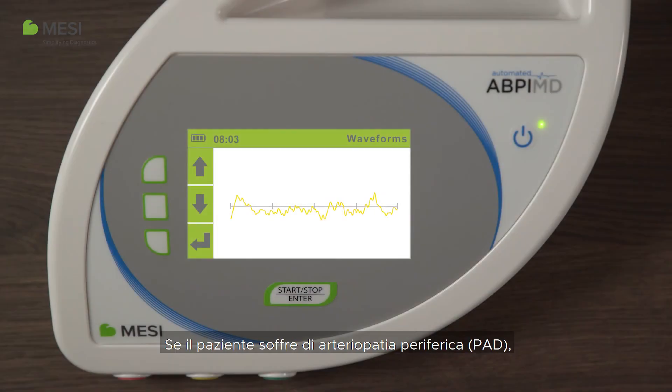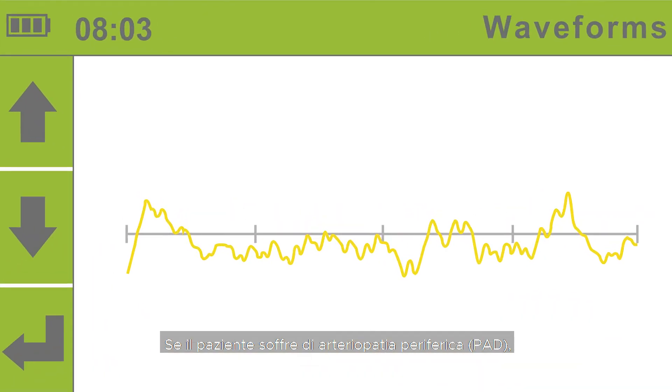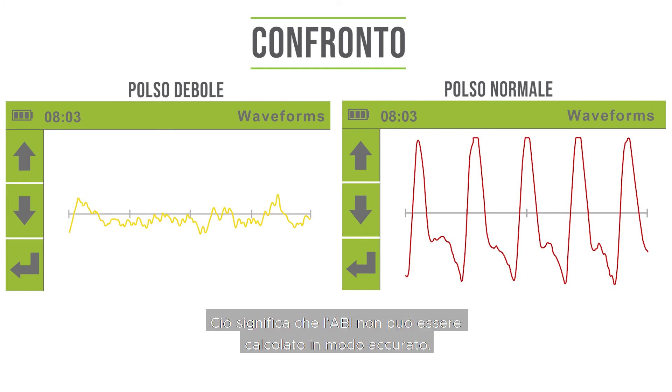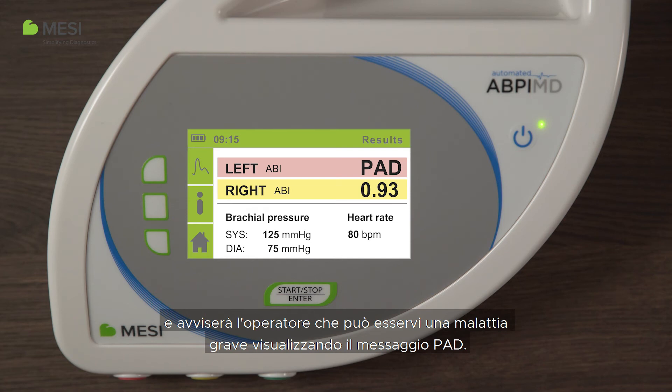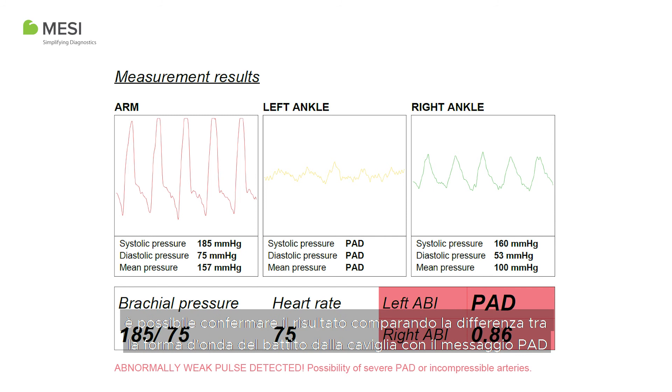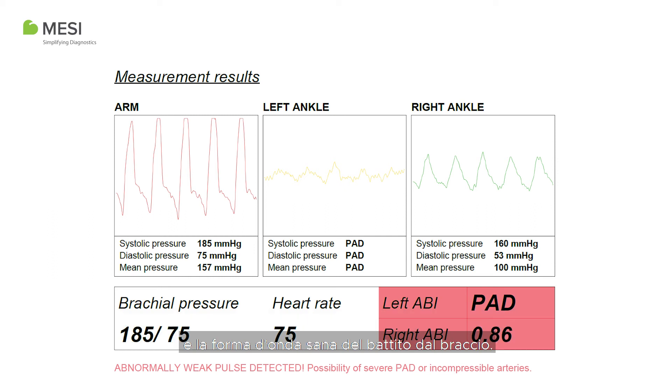If the patient has severe peripheral artery disease (PAD), the pulse in the ankles is very weak. This means the ABI cannot be accurately calculated. Instead, the device's PADSense algorithm will analyze the pulse waveform and alert the operator that severe disease might be present by displaying the PAD message. The waveforms always complement the PAD message. You can confirm the result by comparing the difference between the pulse waveform from the ankle with the PAD message and the healthy pulse waveform from the arm.